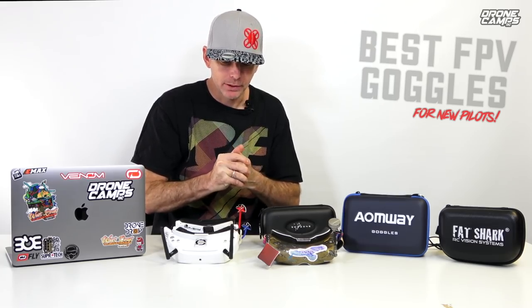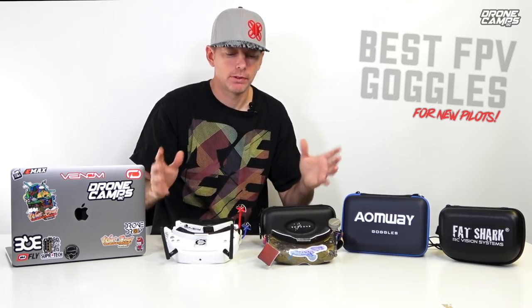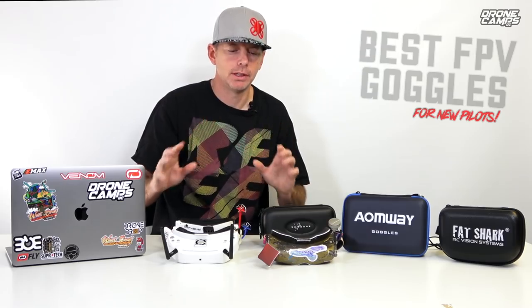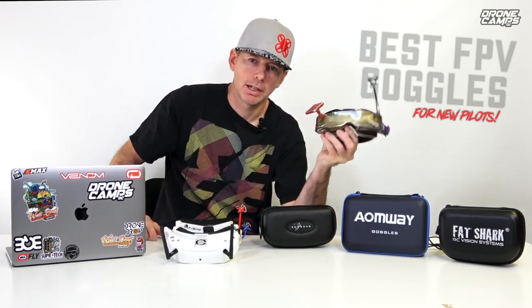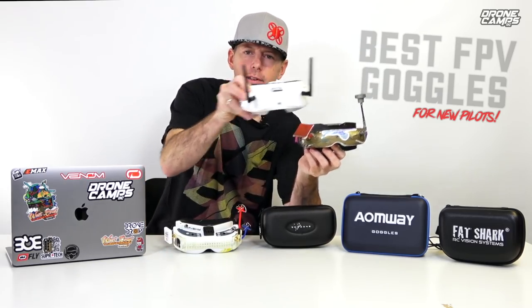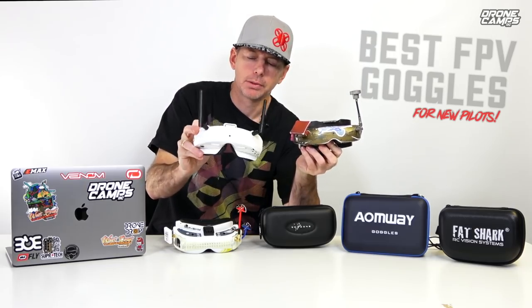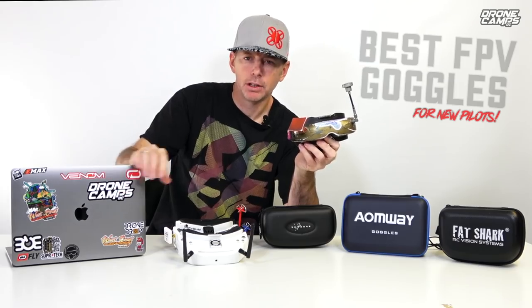We have a few brands here I'm going to recommend. Fatshark being one of the most expensive — if money is no factor, buy the HDOs. They're great, they have a great DVR and OLED lenses with very bright and vivid screens. If you want the working man pair of goggles, get the Skyzone O2s.